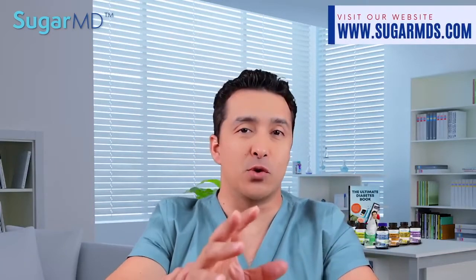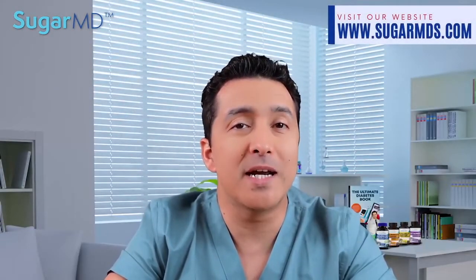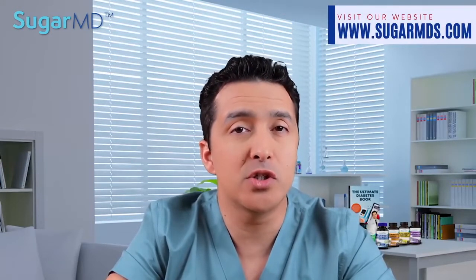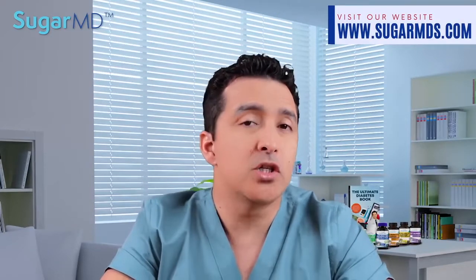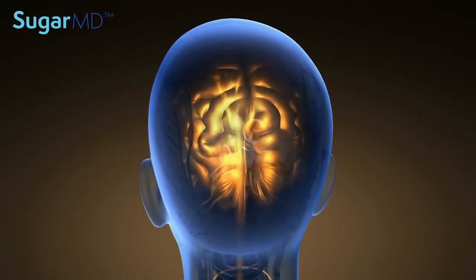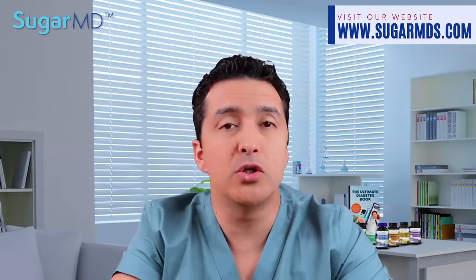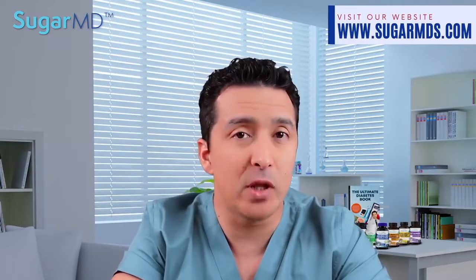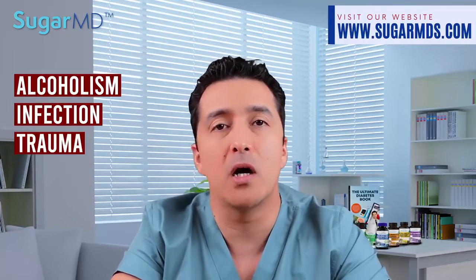Peripheral neuropathy is a disorder that affects your extremities and produces weakness, discomfort, and numbness — most of the time that happens on your hands and feet. I hear that complaint in my diabetes clinic pretty much every day, because diabetic neuropathy can even start at the pre-diabetes stage. Your body and extremities receive messages from your brain and spinal cord via the peripheral nerves. These messages are disrupted when those nerves are injured due to oxidative stress and inflammation, which could be due to diabetes or other conditions like alcohol, infection, trauma, or autoimmune damage.